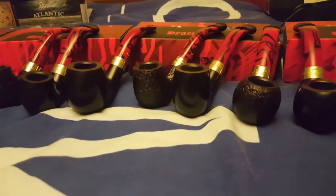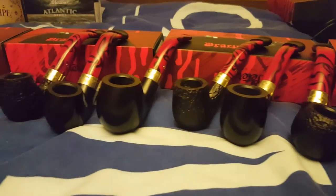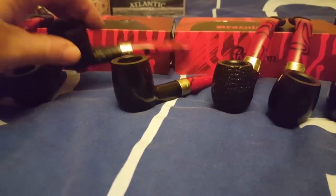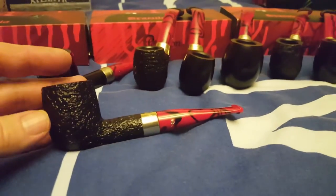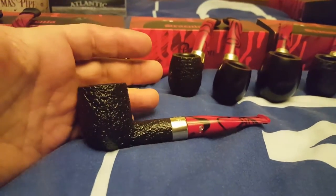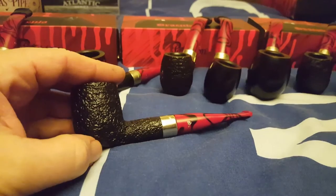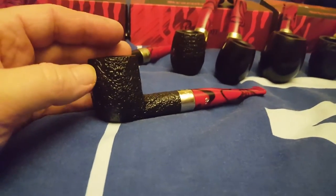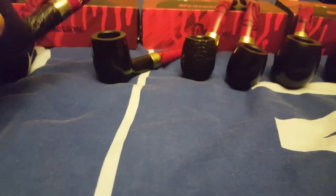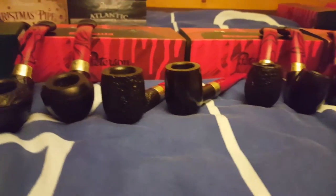There's one that I really like that I've seen but only from shops outside the UK — the 107. Imagine this pipe with a slightly shorter stem and a bigger, chunkier bowl even bigger than the 106, and that is the 107. I've only ever seen it in sandblast and it looks really good. That's one that would be on my wish list that I know I'll probably never get. So that's two on my wish list.